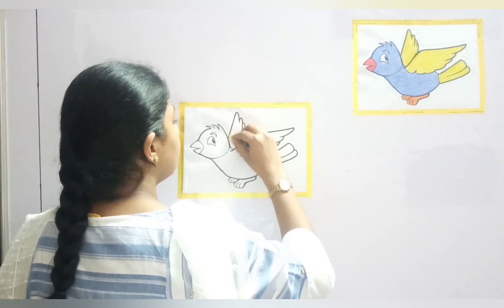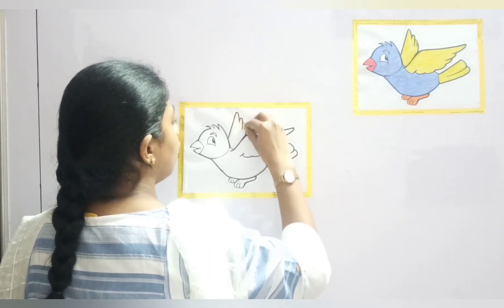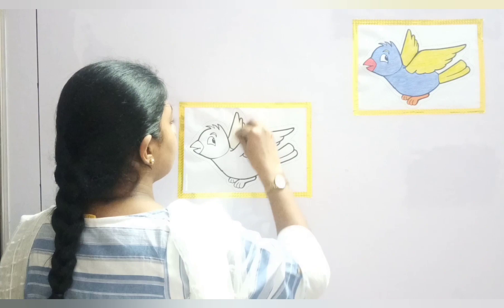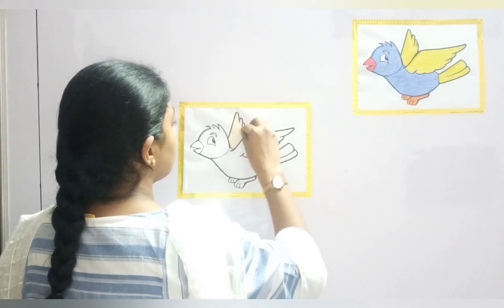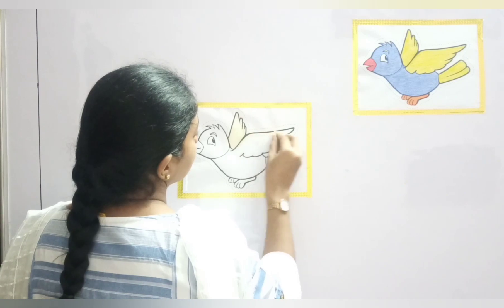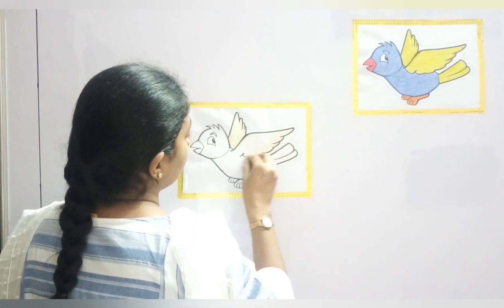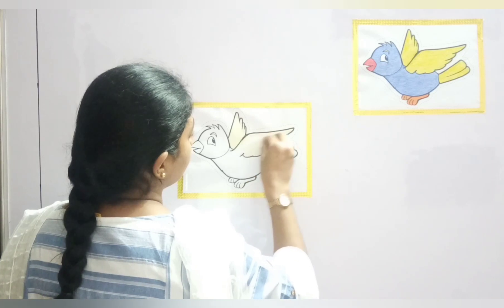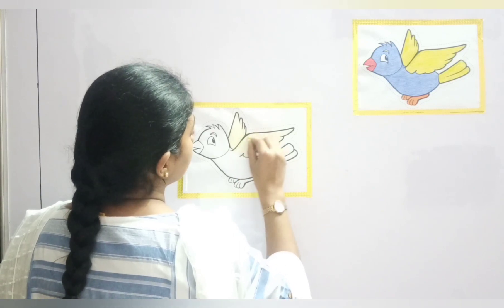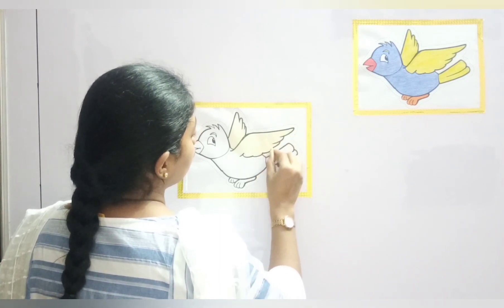Remember to color in one direction. This time I am using a crayon color — you can use either a pencil color or a crayon color, your choice. But remember the color should not come out. Remember to color in one direction so that the coloring will look very nice. Don't be fast. Be slow and color it nicely. Make your mobile bird look very beautiful.